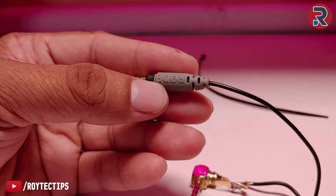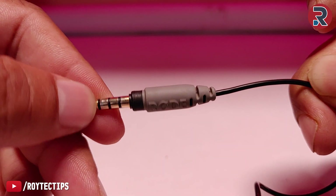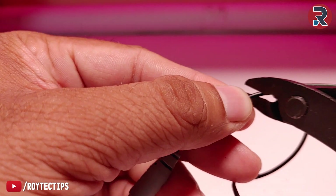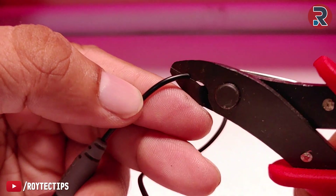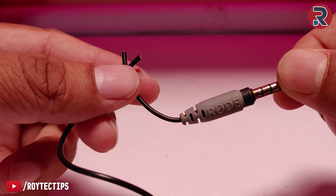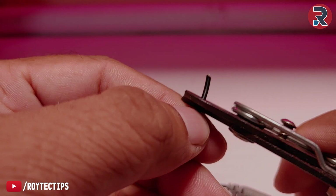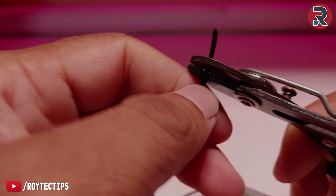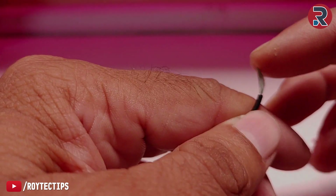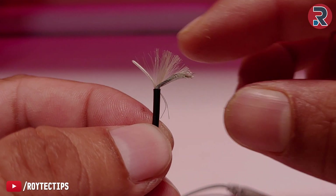Let's fix the microphone. First, I'll cut this cable about one and a half inches from the 3.5mm TTRS jack — I'll cut it right here. It's a bit painful to cut this cable, but I need to fix it. Now I need to strip the outer cover carefully.